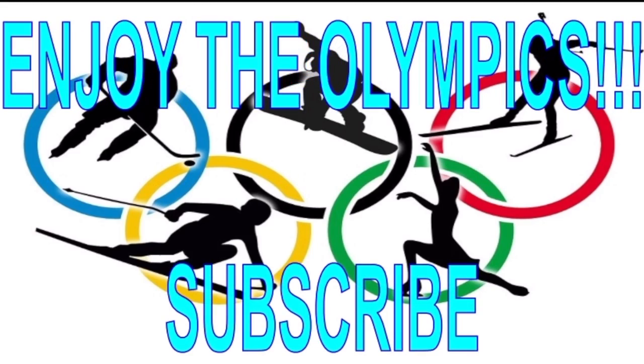Thanks for watching! Please like and subscribe and stay tuned for Winter Olympics Volume 2 coming out soon. We'll see you next time.